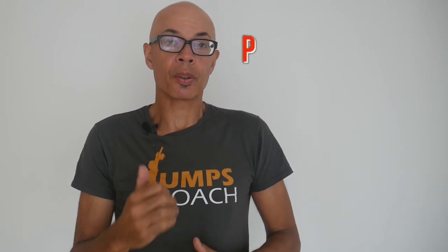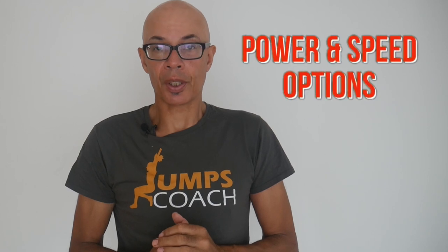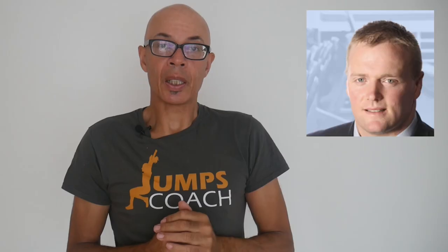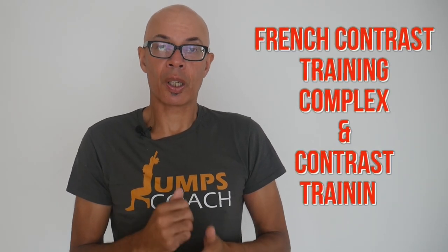If you really want to increase your power, speed and reactivity, what options have you got available to you? We're going to consider the triphasic method, the work of Caldeits, French contrast training, and complex and contrast training.